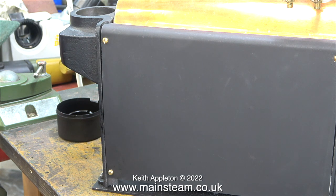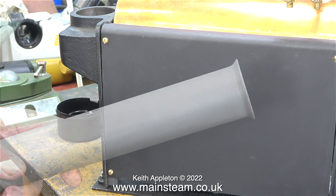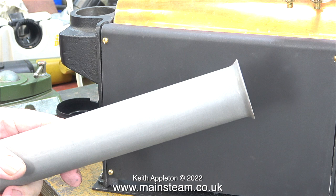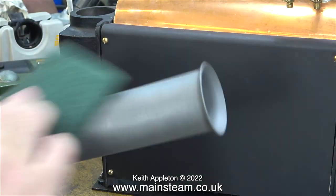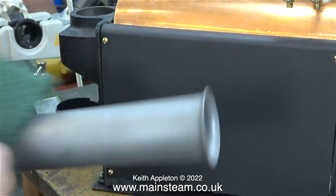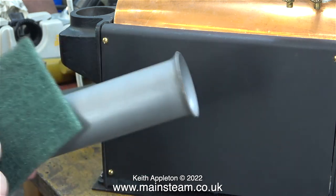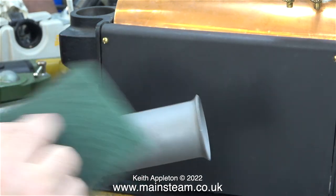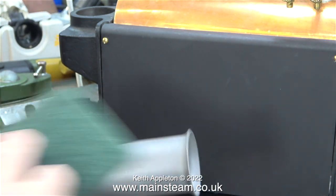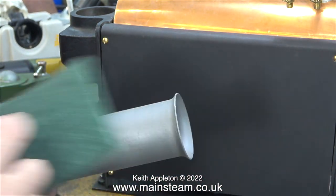It's chimney painting time. I'm going to paint it first using etching primer, so I need to rub it down. For this I'm using a brand new piece of scotch bright — not an old bit that's been laid on the bench for months. When scotch bright is new it cuts very well, and the more you use it the blunter it gets and less efficient.